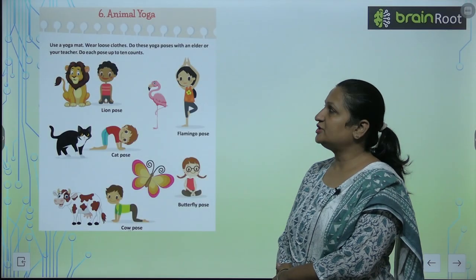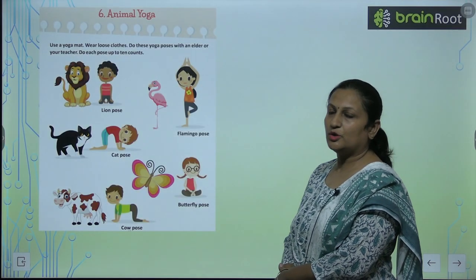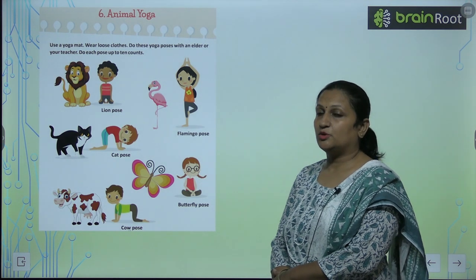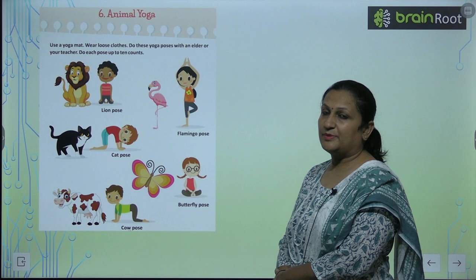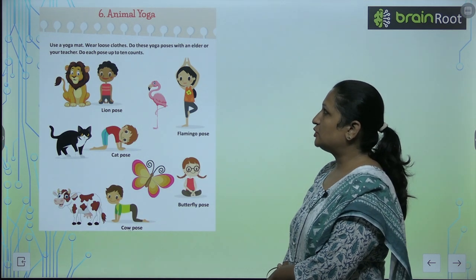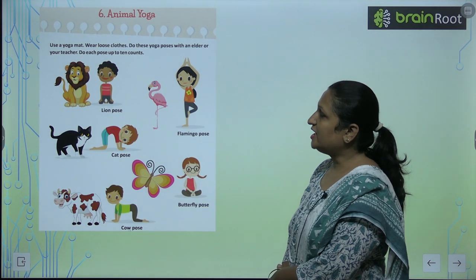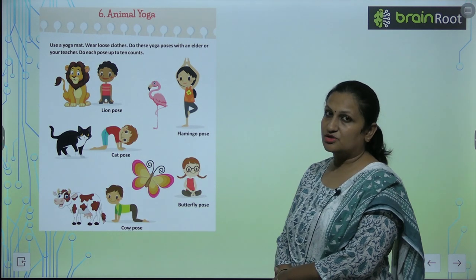See the next chapter, children. Chapter number 6: Animal Yoga. Use a yoga mat. Toh aap kya karoge? Aap yoga mat loge? Loose kappde pahnoge? Do these yoga poses with an elder or your teacher. Do each pose up to 10 counts.